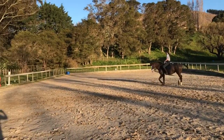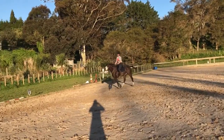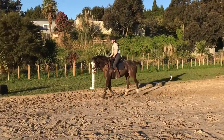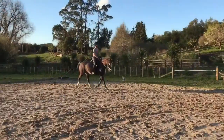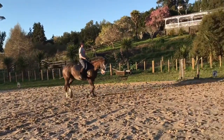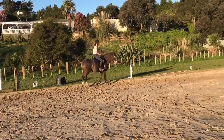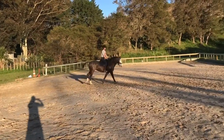Come again up this three-quarter line — half halt her, set her back, slow down, and push over. Good, good, good. So we're coming up the three-quarter line, leg yielding across, and then we're going to ask for a canter. Good — that's great.